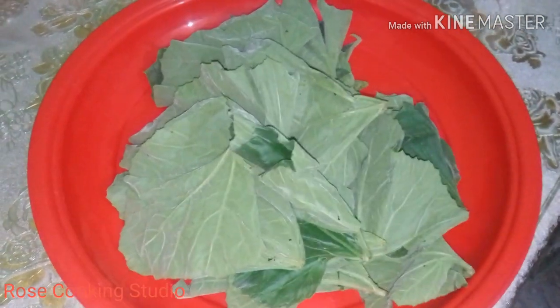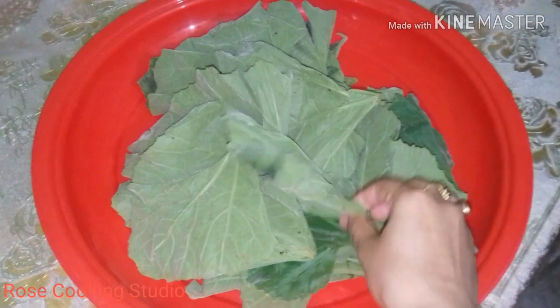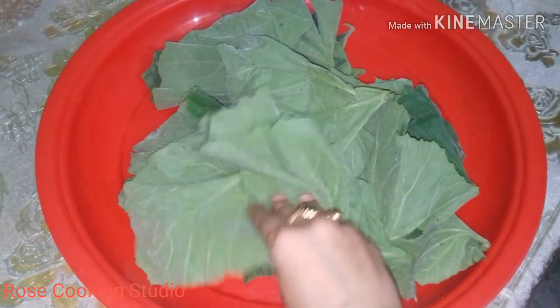Asalaam alaikum! I will start a recipe for today.